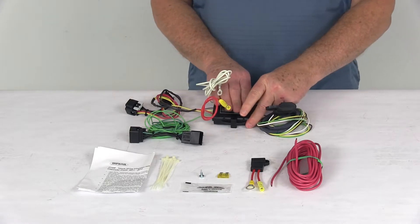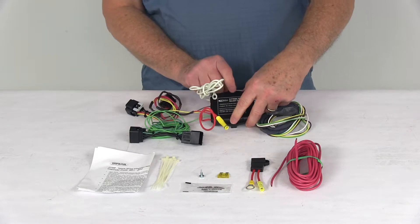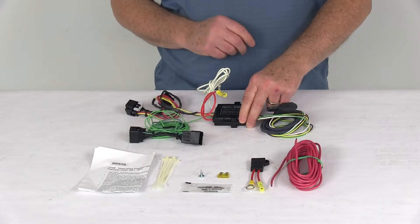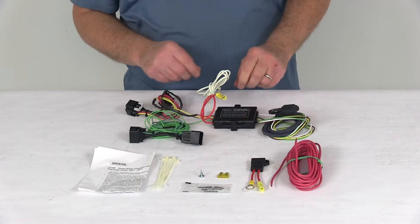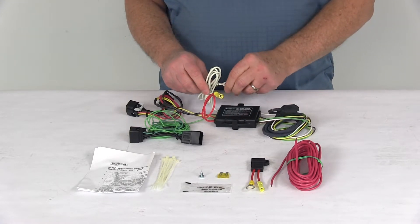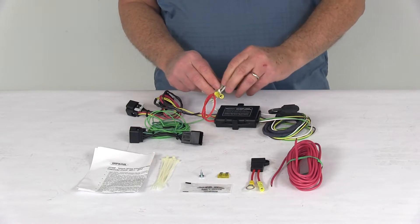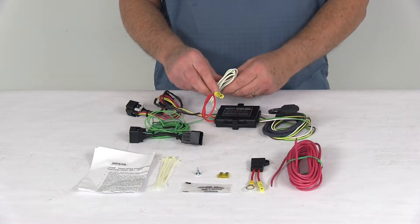With the module, you'll want to attach it to a nice flat surface so it doesn't bounce around. There are holes you can use screws for, or you can use the included cable ties to attach it down. For the ground, there's a white wire with an eyelet on it. Connect that to a good clean ground nearby, or use the included grounding screw to make your own ground.